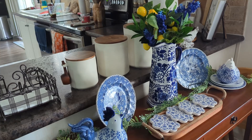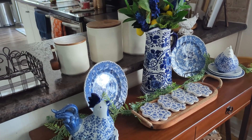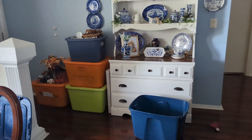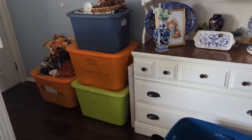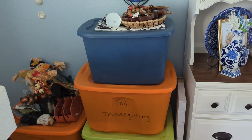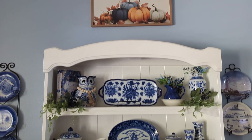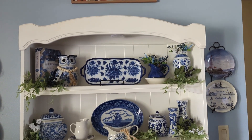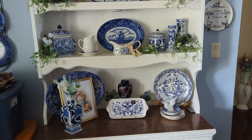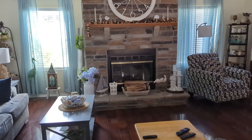Hi guys, Kathy here with Buffalo Check Chicks. Today I'm gonna get into cleaning and putting all my blue and white away for now and start getting into my bins for fall. This is all my fall, Thanksgiving, and I have more — for Halloween I have three other bins in the shed. But all my blue and white is gonna go bye-bye for now. My summer things will be going bye-bye for the most part.